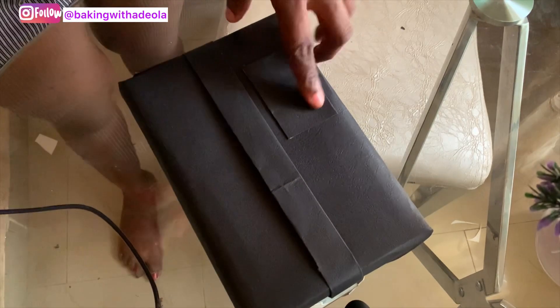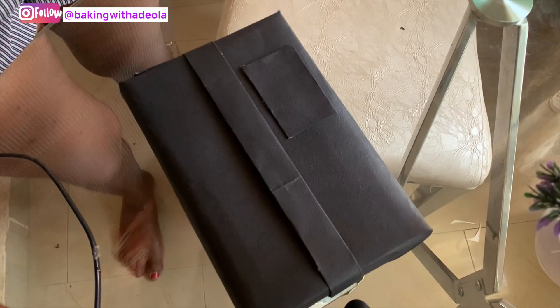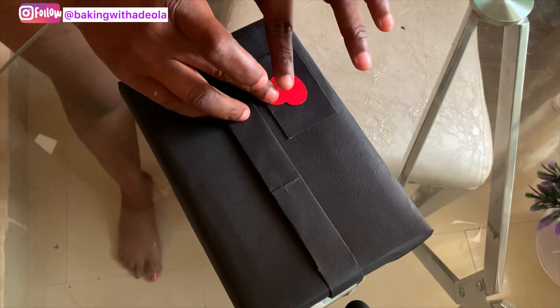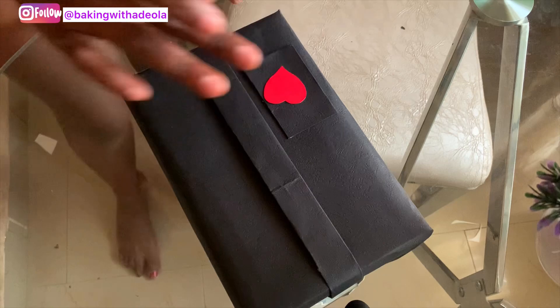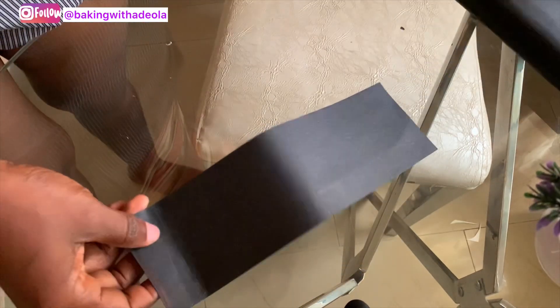I went ahead and reduced the size again, then glued it down. Next, I cut out a heart shape from red card — I drew the heart by hand and cut it out — then I stuck it on the pocket.